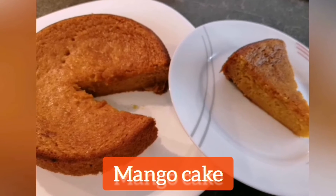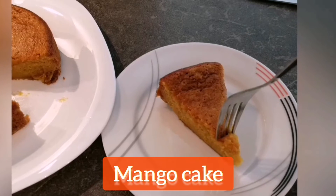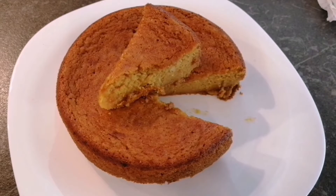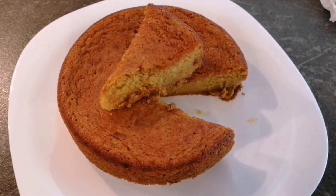Hello everyone, today I am going to make mango cake. It is a very simple, easy, quick recipe for making a very delicious and flavorful cake. So let's check quickly the recipe of making mango cake.